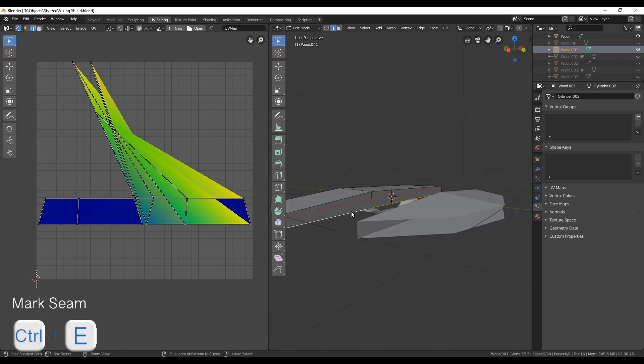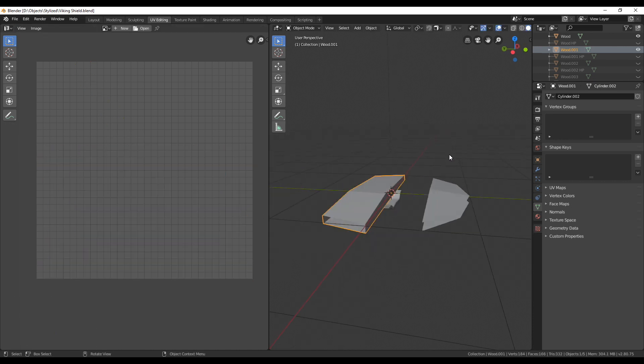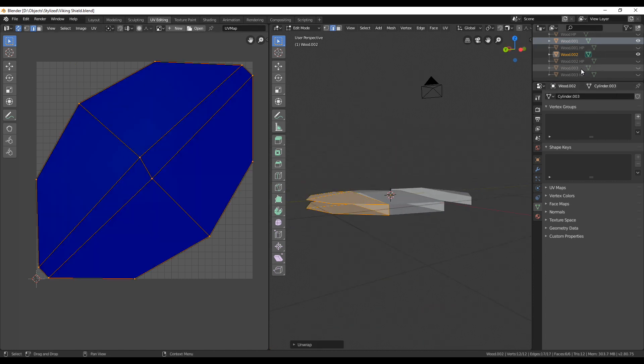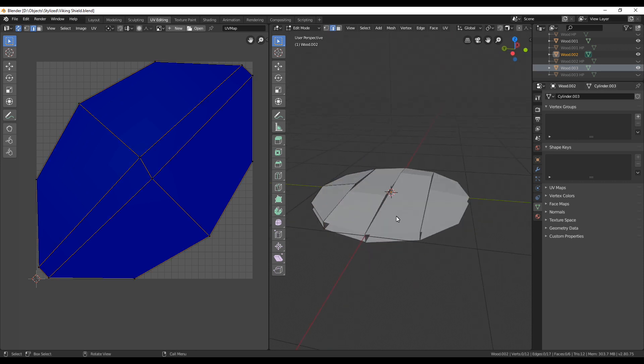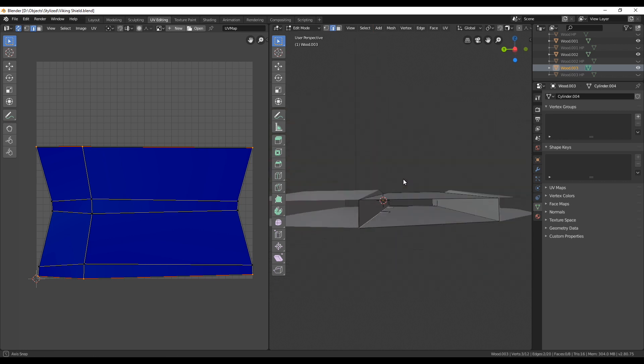For the other planks, especially the middle one, we also need one seam — just select it, press Ctrl+E, mark seam, and then unwrap it again. The other outer plank is also fine, and we just have one more middle wooden plank left: go into edit mode, select one of the edges, mark it as a seam, and unwrap.